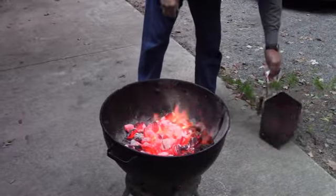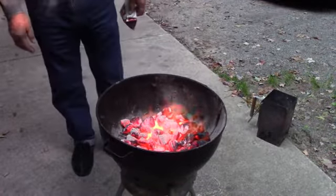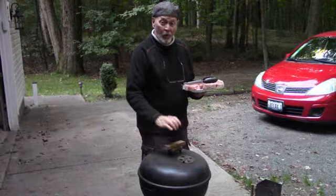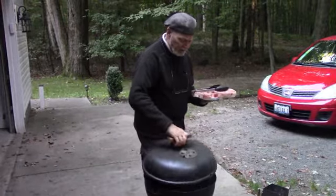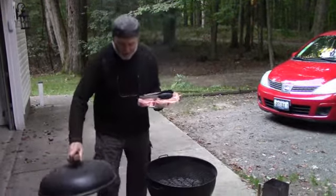That's it. Put your chimney someplace where it won't burn anything up. Now you've got some beautiful coals there, ready to go. Chef Dave got the fire all ready, got the grill lit, got the grate clean — it's perfect. So now we're going to start cooking.